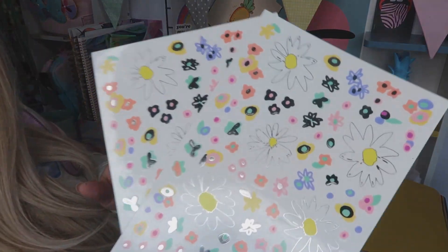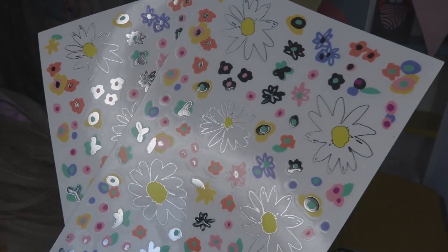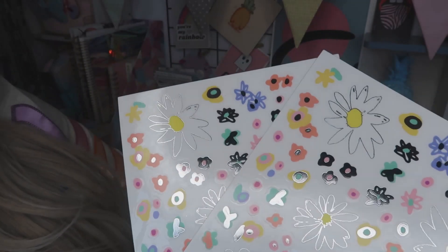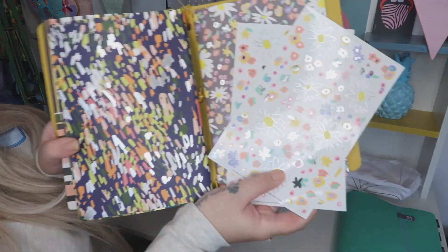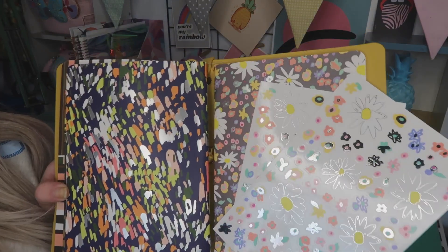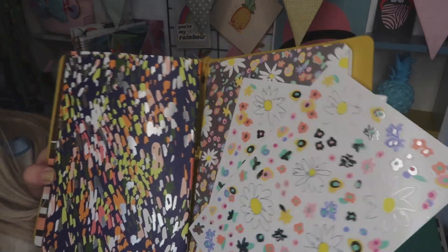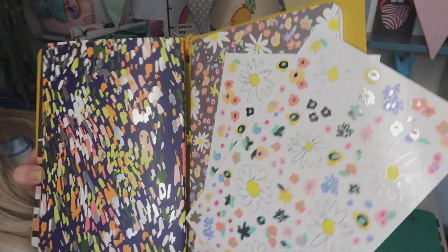The first thing I want to have a quick look at is these flowers — I thought these are absolutely gorgeous to go with your actual folder. Just look how fantastic those stickers would look in your little book, shimmering away — fantastic.